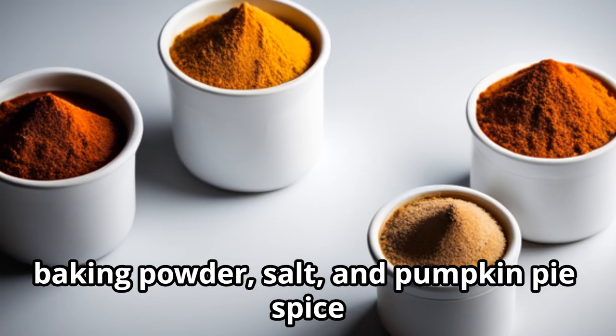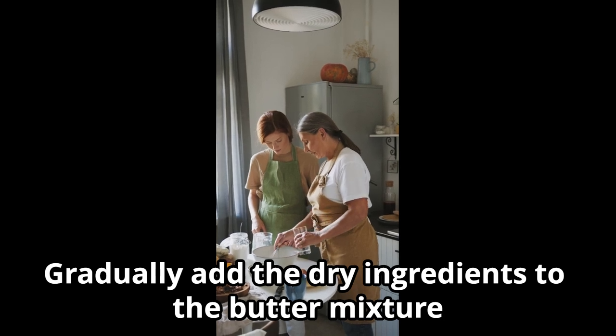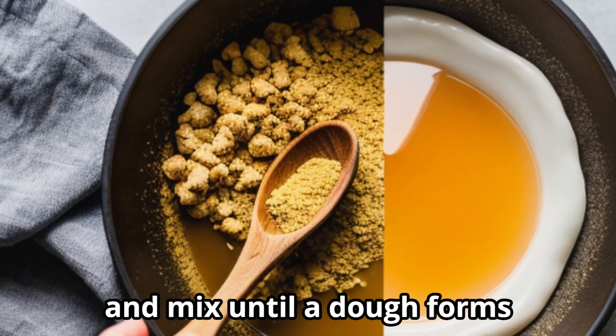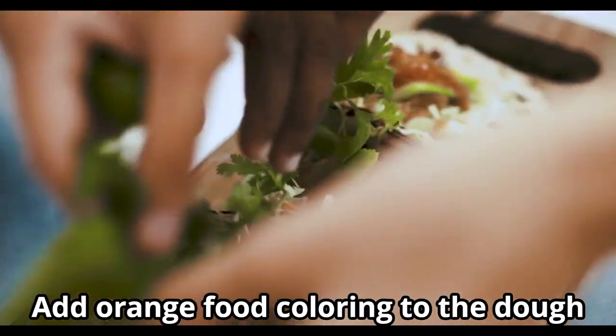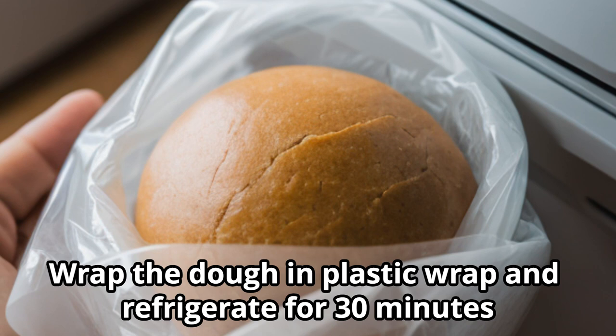baking powder, salt, and pumpkin pie spice. Gradually add the dry ingredients to the butter mixture and mix until a dough forms. Add orange food coloring to the dough and mix until the color is evenly distributed. Wrap the dough